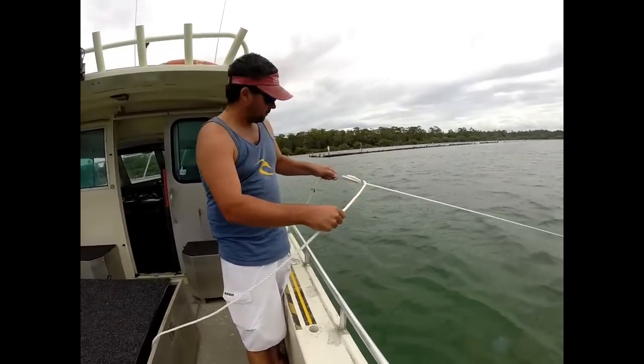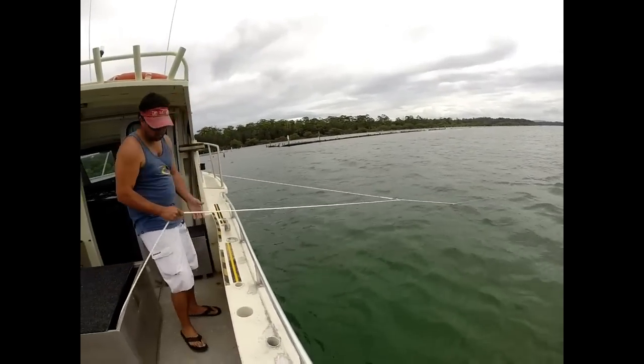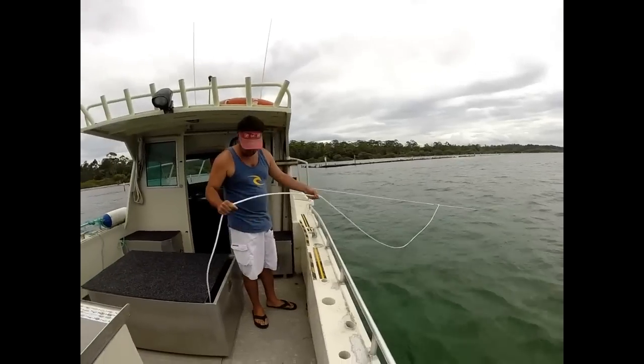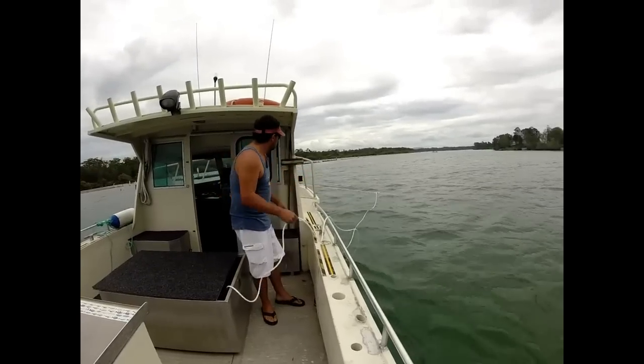Then he releases the anchor bridle connected to the anchor rope, runs it out, and as the anchor bites you can see the boat start to swing around. As it does, the boat will come around parallel to the current flow.